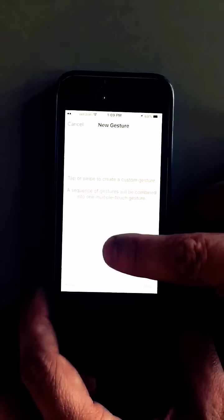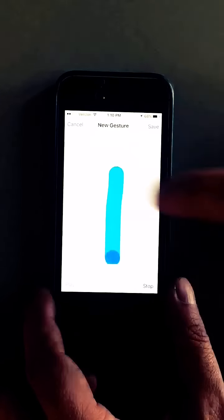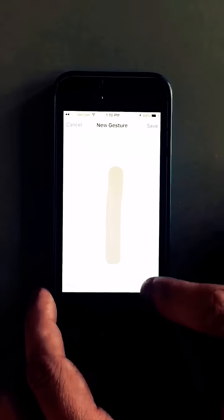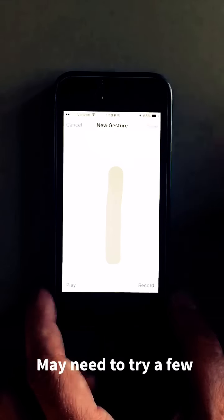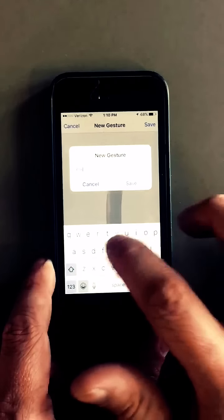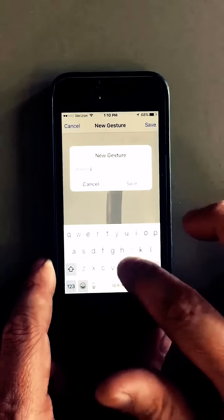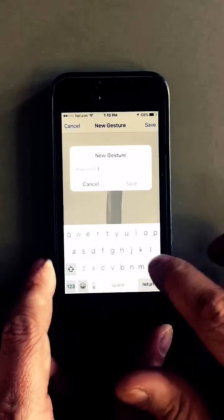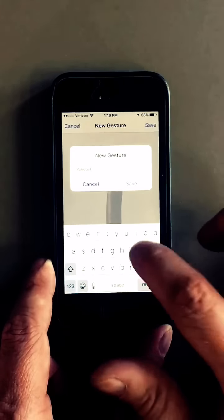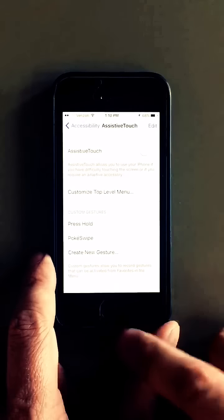Position your finger about middle and do a fast swipe up straight. Hit stop, then save. Call it whatever you want — I'll call it Poke Swipe. Save. Now it's in there.